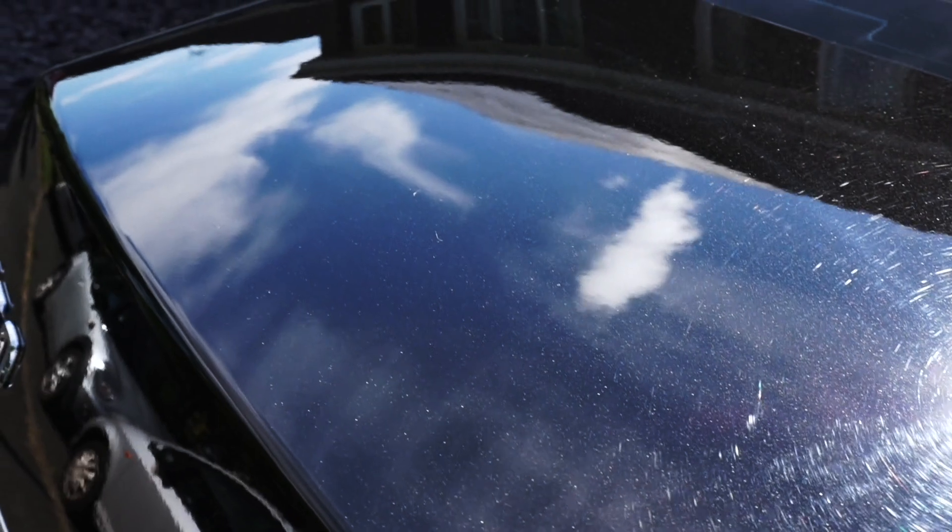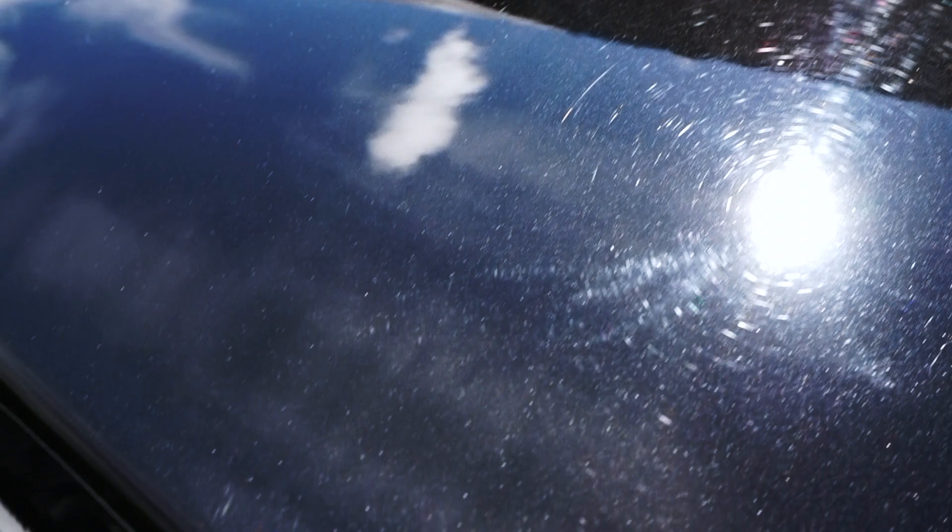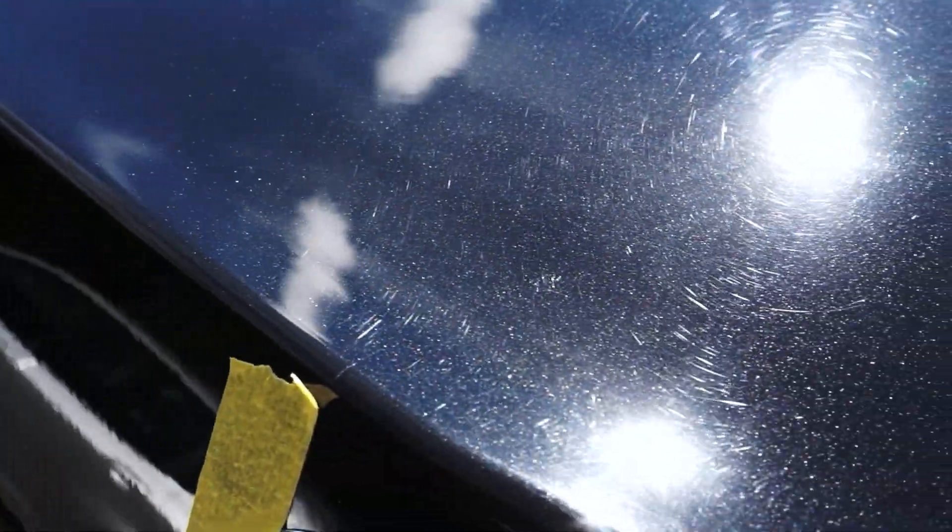I was impressed with how it's taken that level of swirl mark out. It hasn't removed all the imperfections, but hopefully just a little video today to show the impact of three sets of DA polishing.